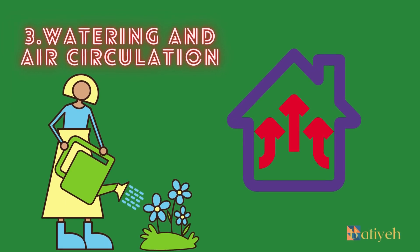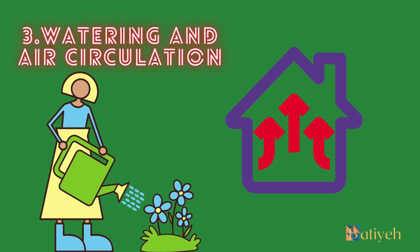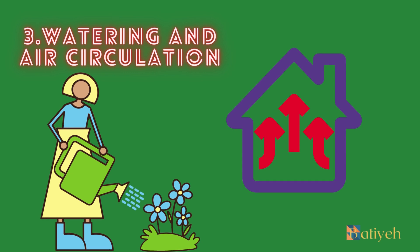3. Watering and Air Circulation. Proper watering is essential for the health of orchids. They generally prefer a moist but not waterlogged growing medium. Overwatering can lead to root rot, while underwatering can cause dehydration and wilting. A good rule of thumb is to water your orchid when the growing medium feels dry to the touch, usually every 7 to 10 days. It's essential to water thoroughly, allowing the excess water to drain out of the pot completely. Avoid leaving your orchid in standing water, as this can lead to root damage. Air circulation is vital for preventing fungal and bacterial diseases in orchids. Good air movement helps to prevent stagnant conditions that can promote the growth of harmful microorganisms. Placing a small fan near your orchids can provide gentle airflow, ensuring they receive the fresh air they need. However, avoid placing the fan directly on the plants, as excessive airflow can cause damage.